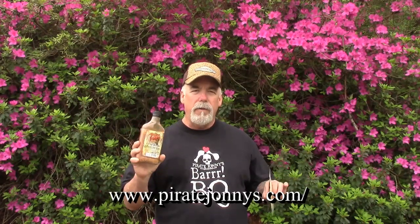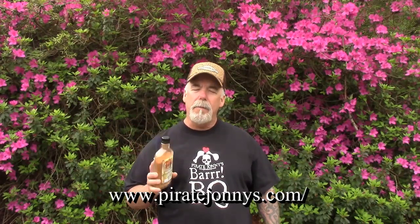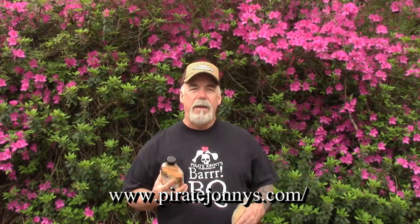Hey, welcome back to Smoky Ribs. I'm going to be doing another product review today. What I've got is a Jamaican jerk seasoning made by Pirate Johnny's. If you're interested in this product or any of the other ones, just go to PirateJohnny's.com and check them out. They sent me a lot of their seasonings to do some reviews on, and what I'm using today is the jerk seasoning.